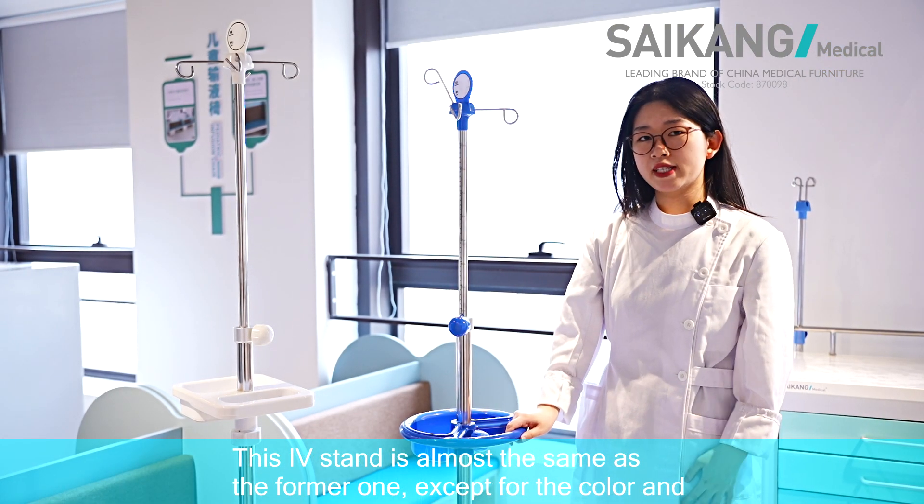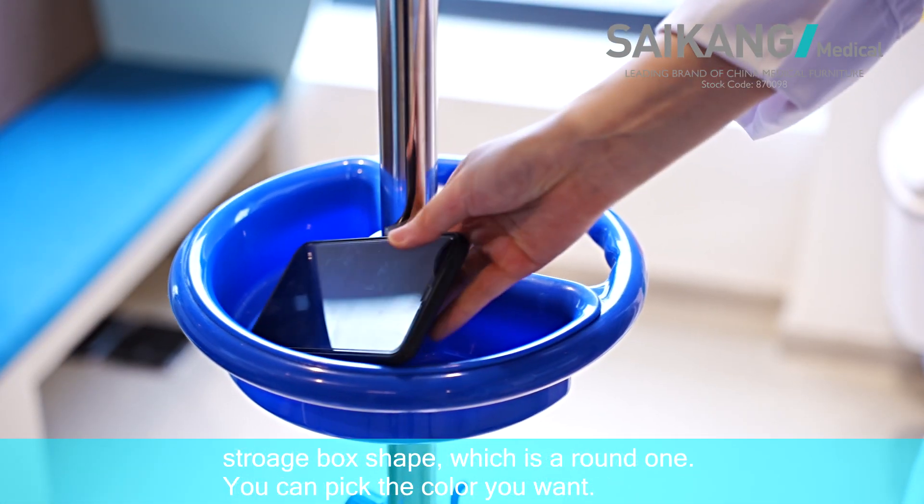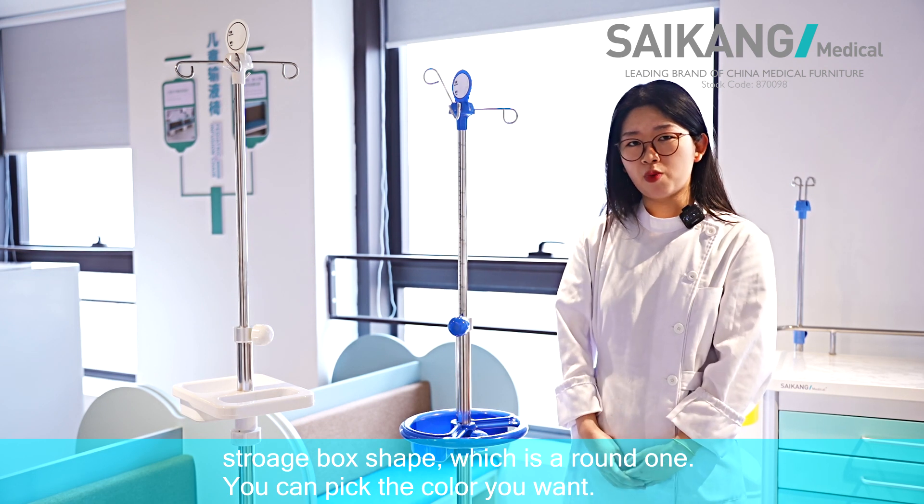This AV stand is almost the same as the former one, except for the color and the storage box shape, which is the round one. You can pick the color you want.